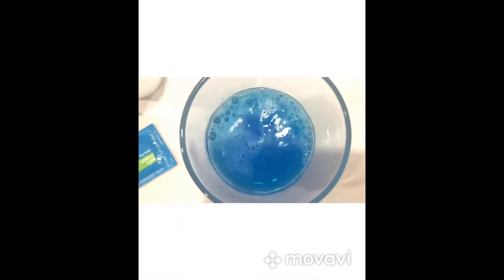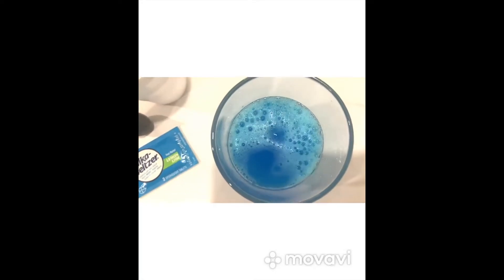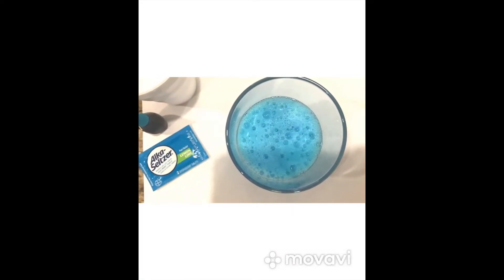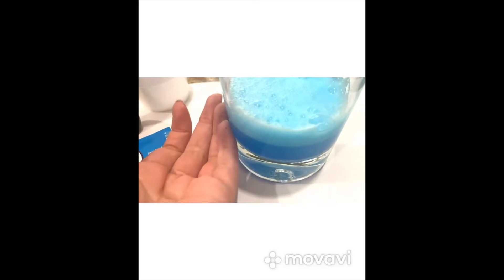So now we're just going to add the tablets — we're going to add three of them — and look at that, it's so pretty. So we're going to allow the tablets to fully dissolve, and after that happens, I want you to touch the glass again, and you will see something pretty cool.